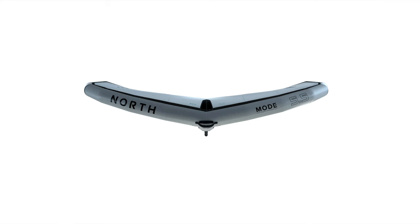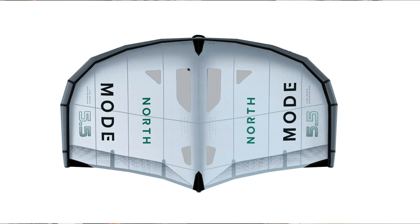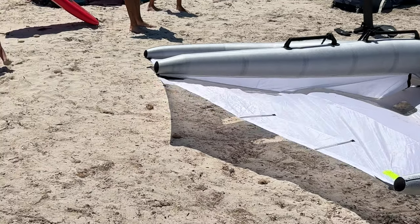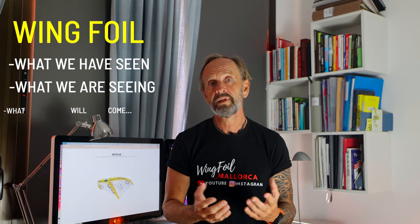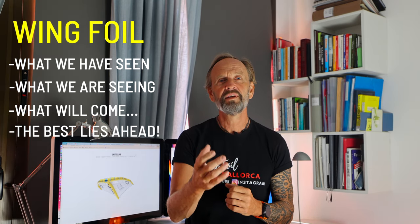We saw a prototype of the North Mode when Gunnar Binias came to Mallorca competing. You can see the two races in the videos I made from earlier this summer — there you see the new material North has in the new Mode model. As the sport evolves, so does the material, and at a fast pace. What we have seen and what will probably come — I'm sure the best of it all lies ahead of us. Wing foil will be the biggest sport of them all.